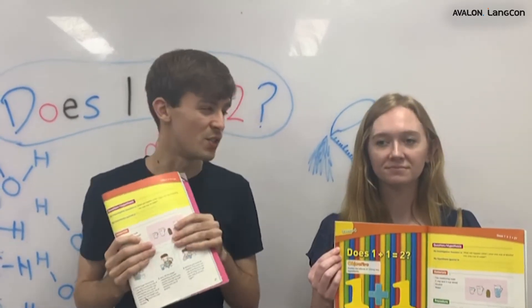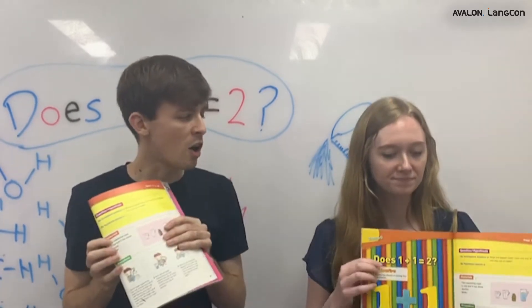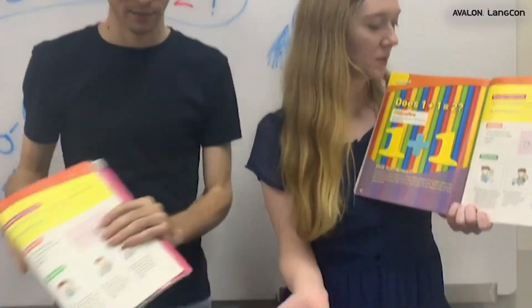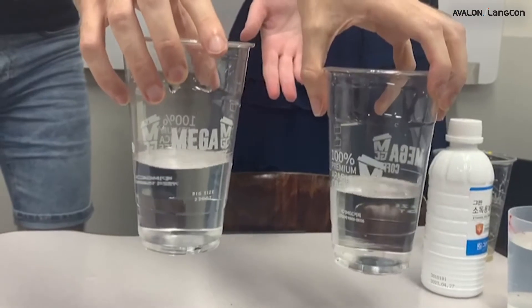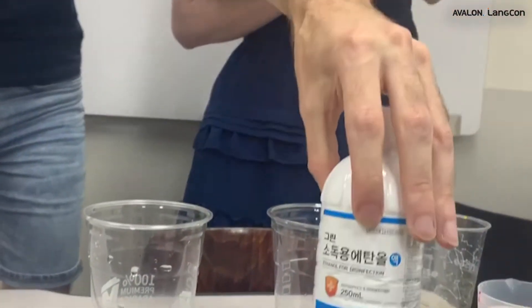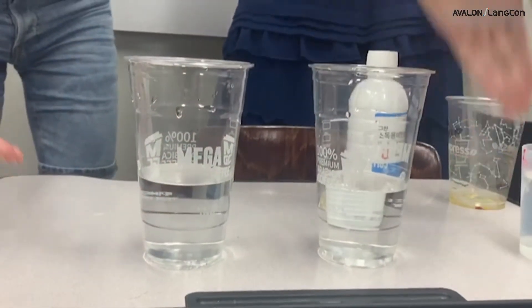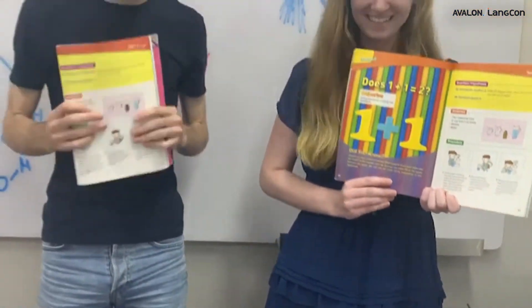The small alcohol molecules fit in the tight spaces between the water molecules, so maybe one plus one does not equal two. Let's see! What do we need for our experiment, Maddie? We need two measuring cups — one cup and two cup sizes — alcohol and water. Great, let's start doing our experiment!